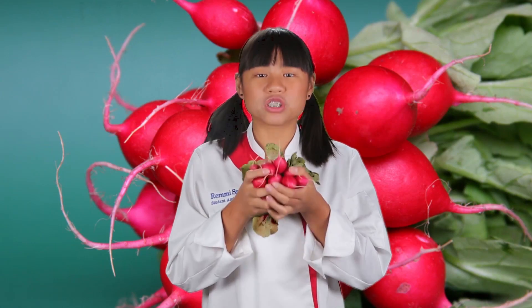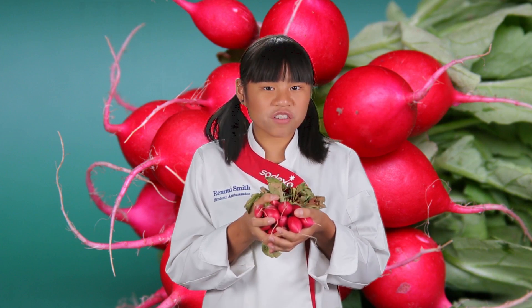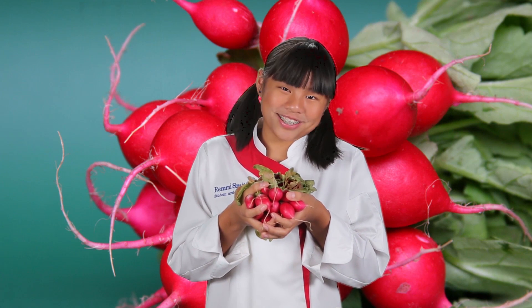Did you know that some of the most common varieties of radishes include Sicily Giant, Plum Purple, French breakfast, and even bunny tail? Well, that's pretty rad-ish.